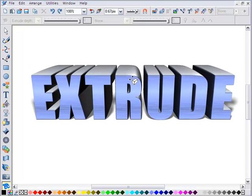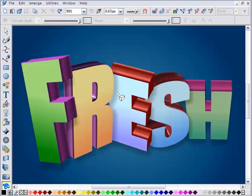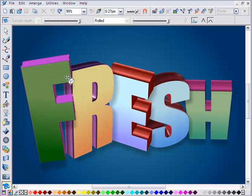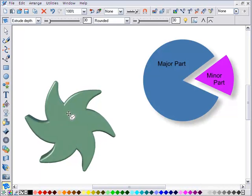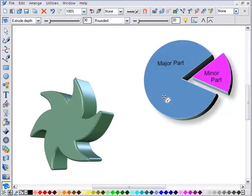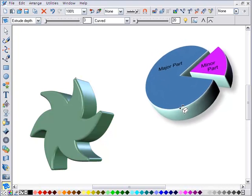New in version 4 is an incredible 3D extrude tool. Just take any shape and drag to create a beautifully lit and shaded 3D version. Drag on the face to rotate in 3D, and drag on the sides for live extrude depth control.